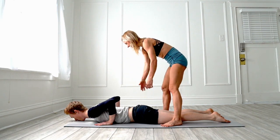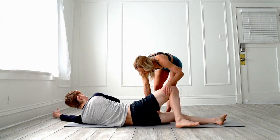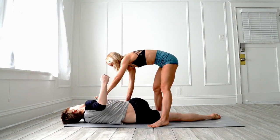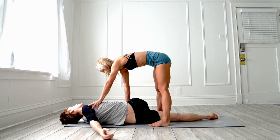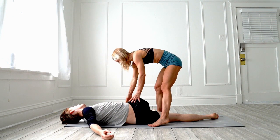Now lay on your side — right or left side — and bring this knee up to your chest. We're going to do a quick stretch again. Okay, flip over and repeat on the other side.